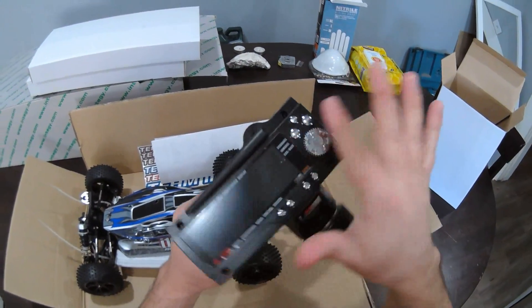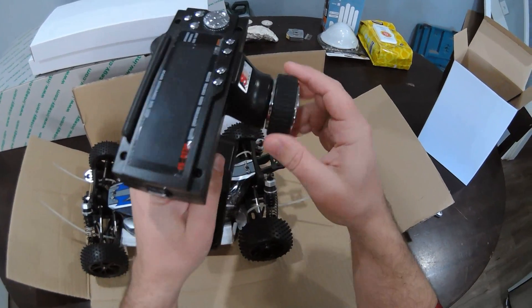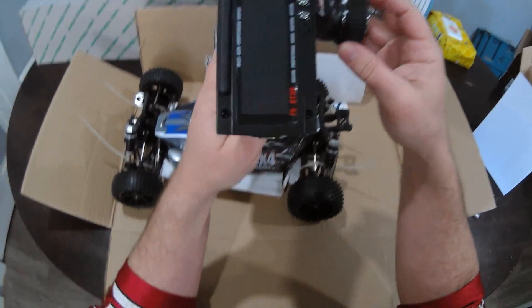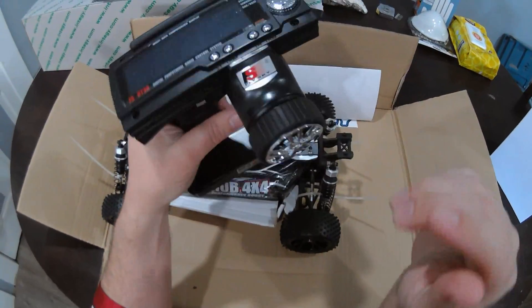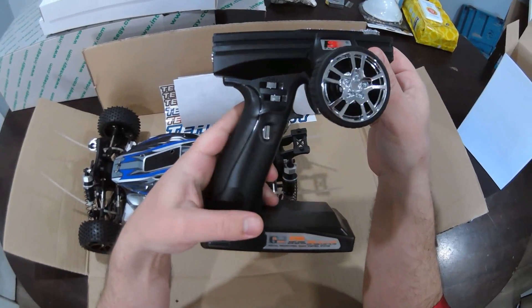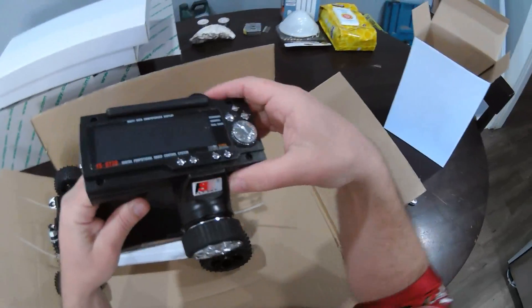You get a digital transmitter with a nice rubber wheel. You guys know about these — they just work really well. They take eight batteries. I don't complain about that because eight batteries last longer than four in most cases. I have some other FlySky units that take eight batteries and those just last.